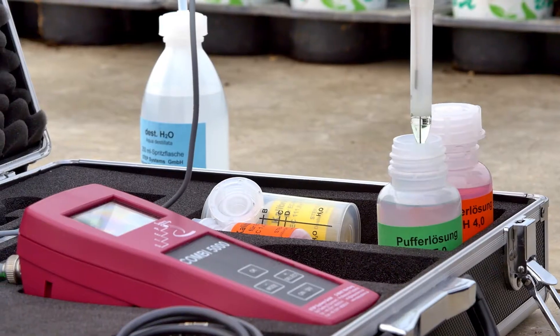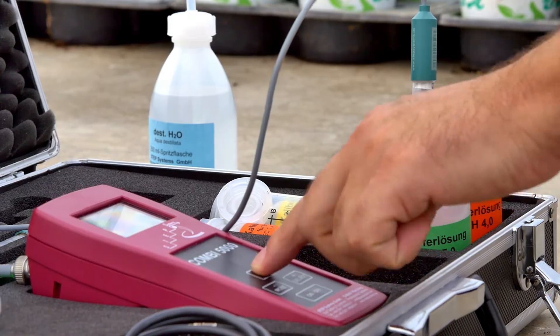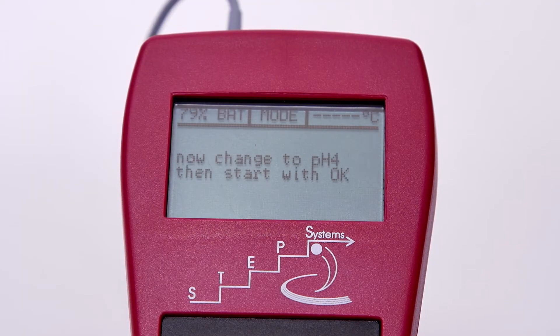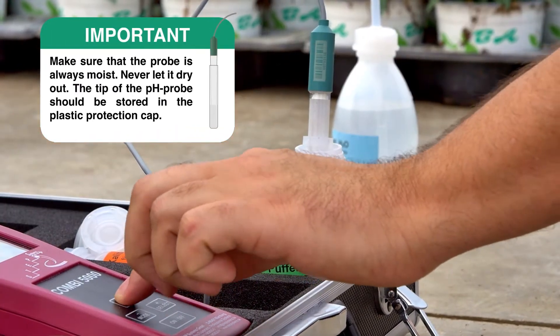The device should be calibrated for pH at the start of the measurement and after every 50th reading. Calibrating the device is simple: select calibration from the menu, and the device will guide you through the calibration process.